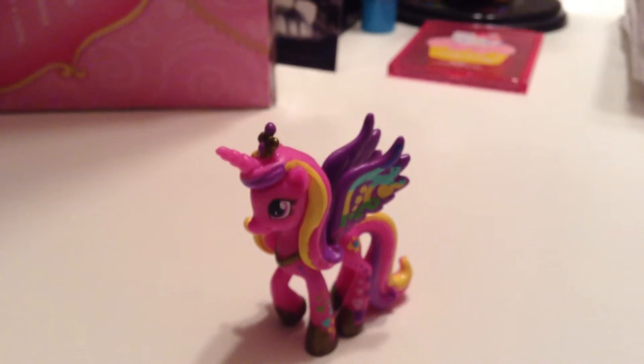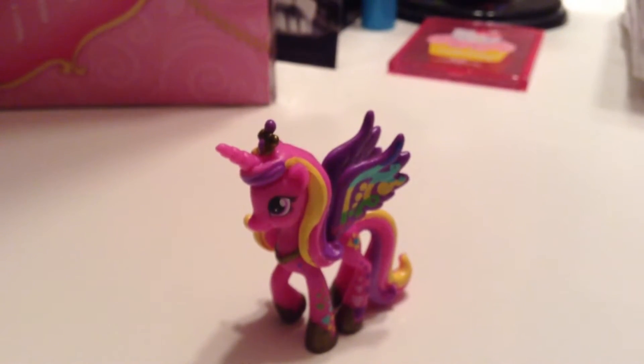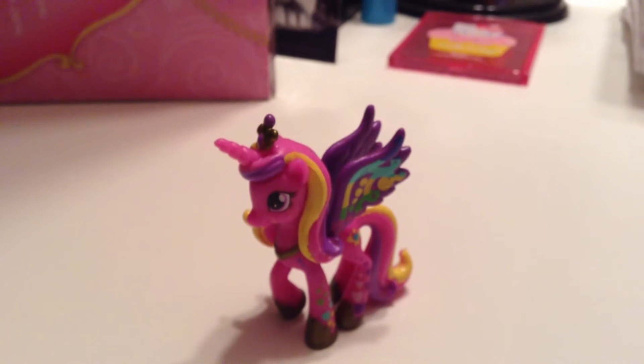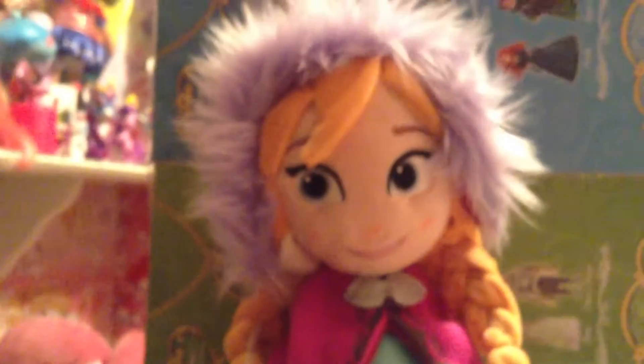Today me and Cadence have a very special guest for you. All the way from the wonderful fabulous Kingdom of Arendelle, from the fabulous smash hit Frozen, from the wonderful Disney Company — here she is. The amazing, the beautiful, the fabulous. Are you guys ready? Are you ready Cadence? The amazing, Her Royal Highness, Princess Anna.